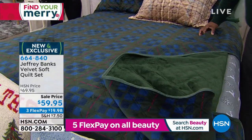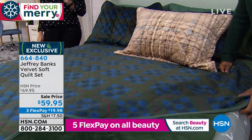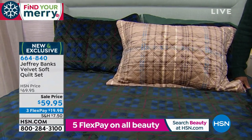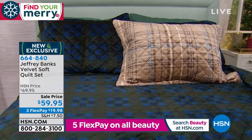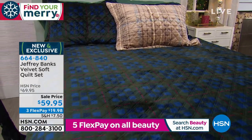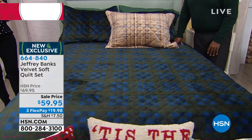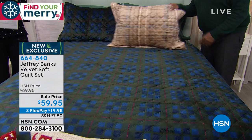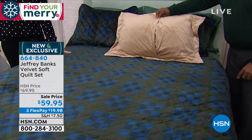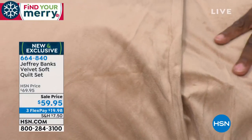That's impressive, because you can get two looks in one. And I want to add, this is a set — it's not your choice of the shams or the quilt, you are getting the shams and the quilt exclusively here. I only have about 500 in each color choice, so you choose the green tartan plaid or the neutral plaid. Twin, full queen, or king, machine washable, and this one's on three flexible payments in addition to the great sale savings — $19.98 on your charge card to get it home.